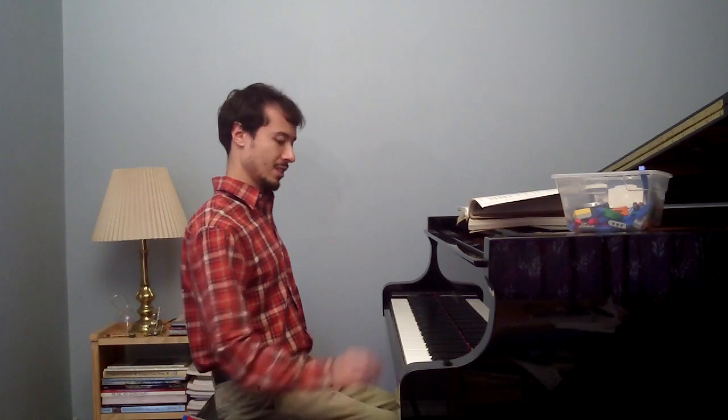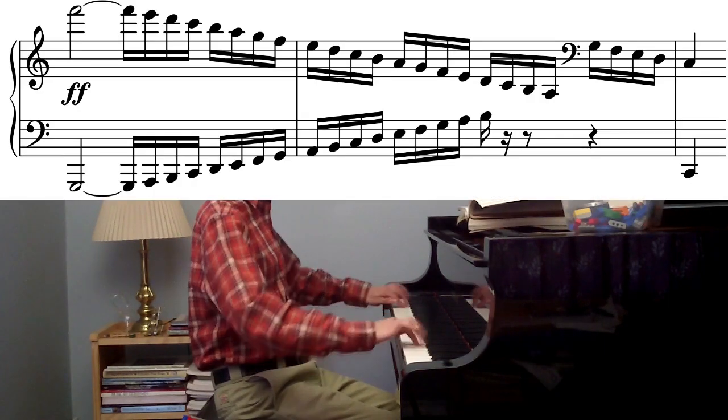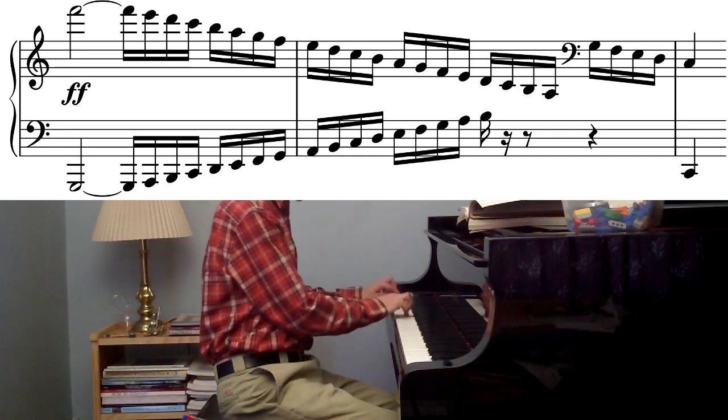For example, in the Beethoven first concerto, this is what I probably would have done instead. I think that works just as well. Sorry, Beethoven.